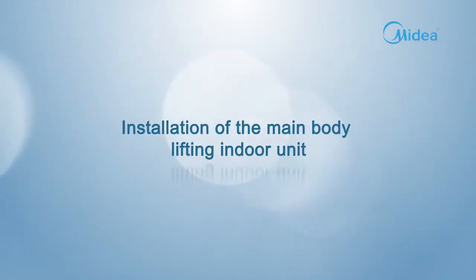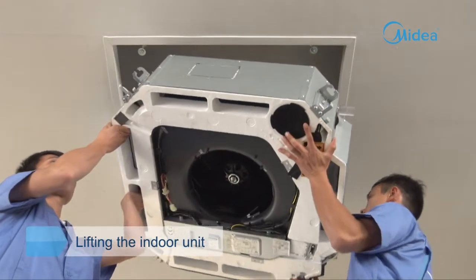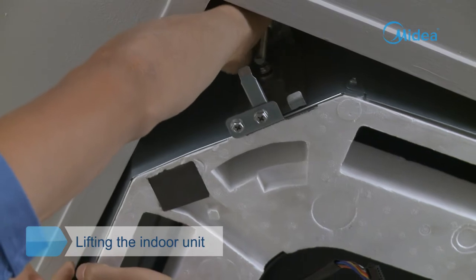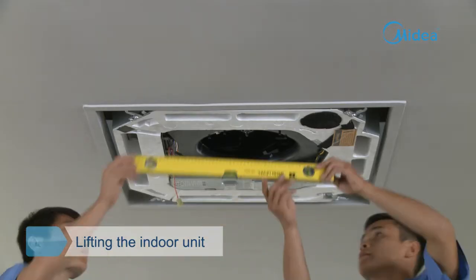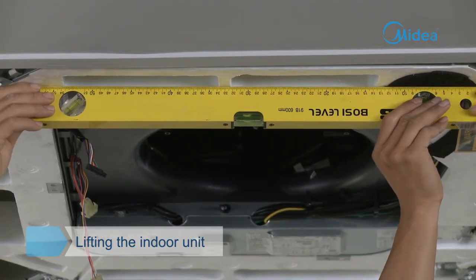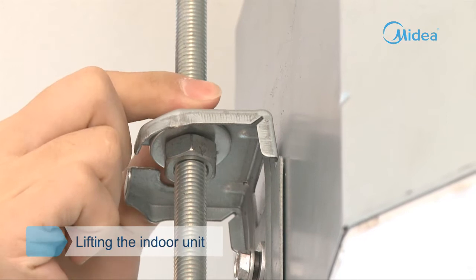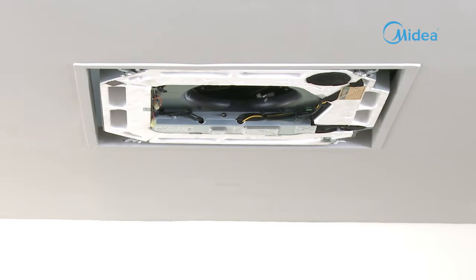Lifting indoor unit. Lift the indoor unit and insert each hook into the hanging groove holes at the four corners. Adjust the clamp nut of the hook to make sure the main body remains level — inclination of the drain pipe may cause malfunction of the water level switch, leading to water leakage. After completing the position and level adjustment, fasten the nuts of the installation hooks to fix the air conditioner.